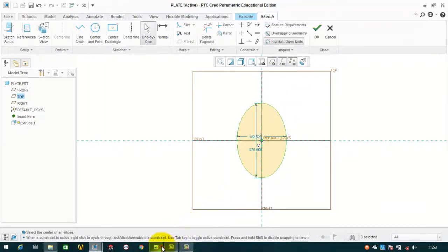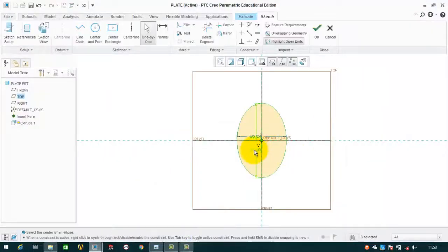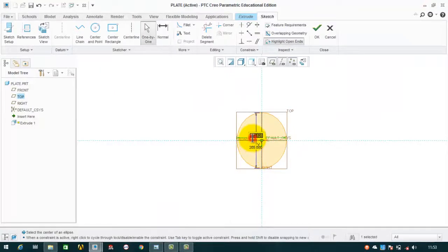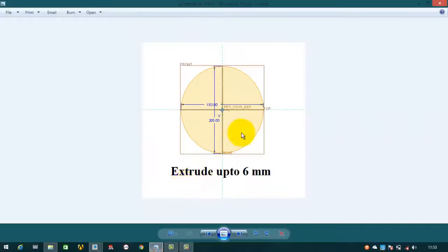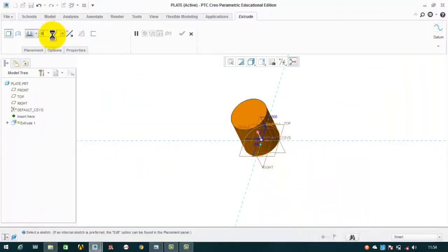The major axis is 205 and the minor axis is 193.8. Then OK. Now we have to extrude it up to 6 millimeters, and we will extrude on both sides of the sketching plane, then OK.